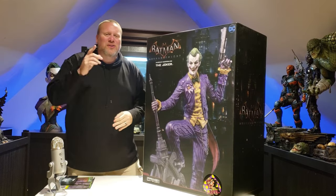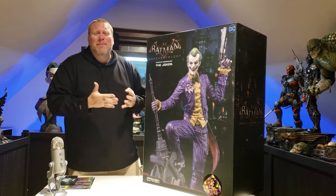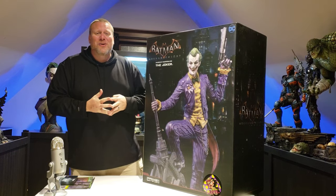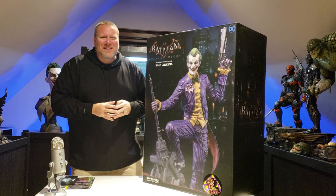Hello everyone, it's Chris the Batman Statue Collector, your Dark Knight of Collecting, and today I'm going to be unboxing a dream piece for me. That of course is the Arkham Knight Joker from Prime 1 Studio, and that's up next.